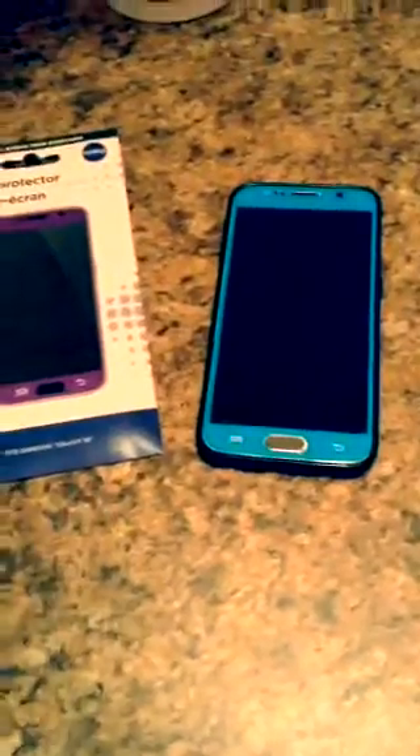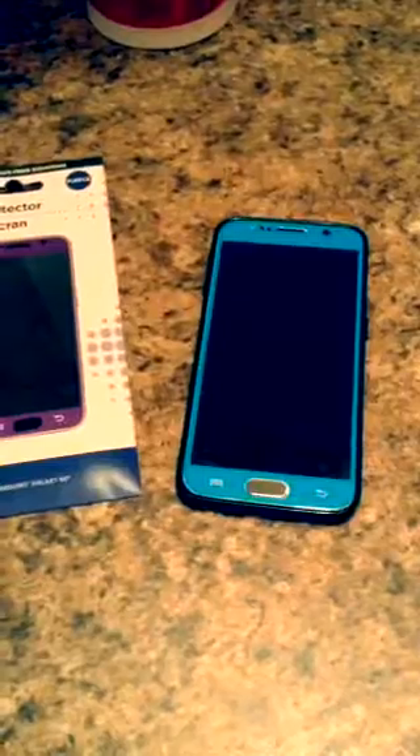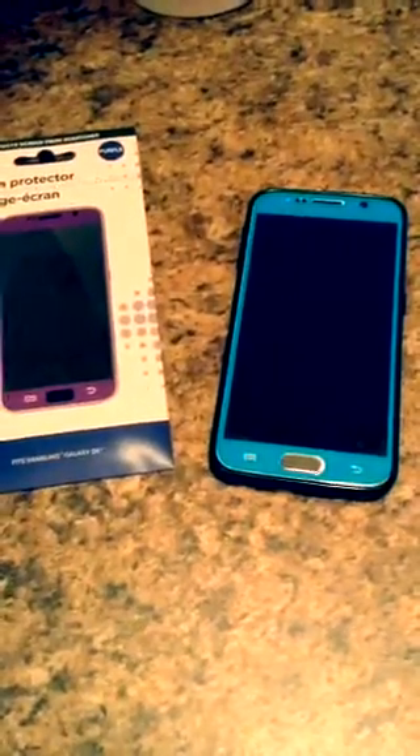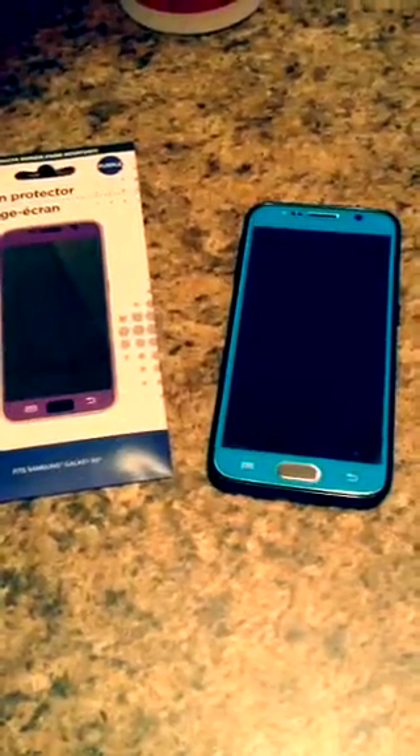They did not have white and they did not have pink unfortunately, but they had green — that was the other color. This is for Galaxy S5, S6, and then I saw one for iPhone 5S and iPhone 6. So if you just wanted to spice up your phone instead of having black or white or gold or whatever color, just use these ones.